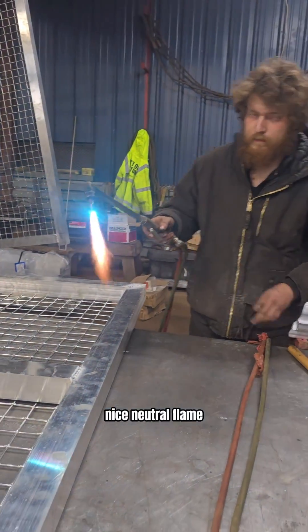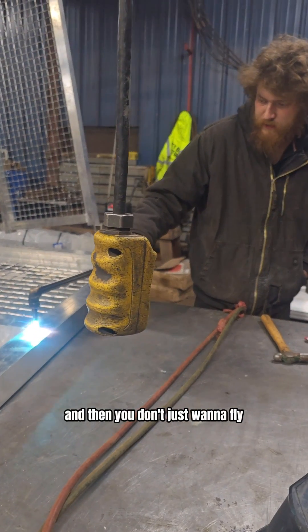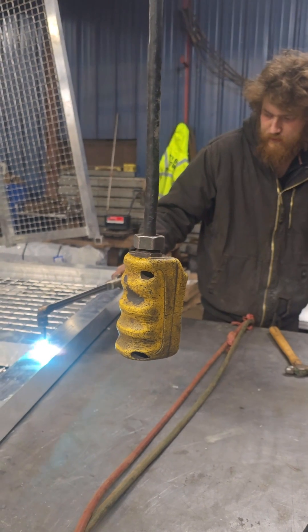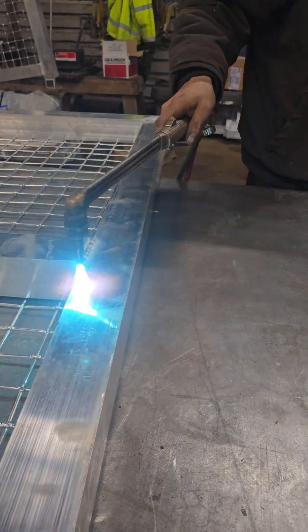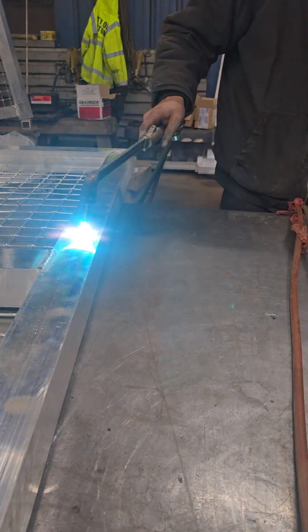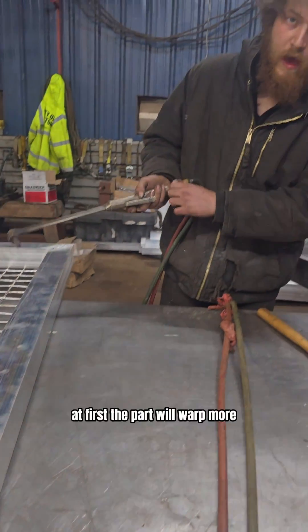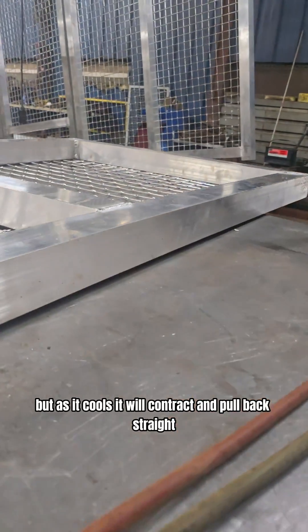Nice neutral flame, and then you just want to apply a little kind of dab of the heat. At first the part will warp more, but as it cools it will contract and pull back straight.